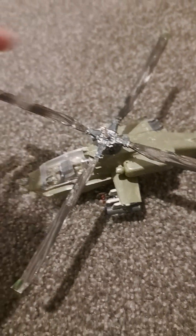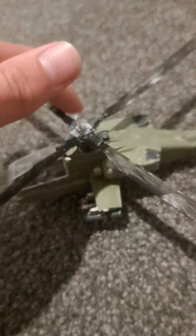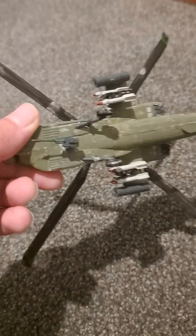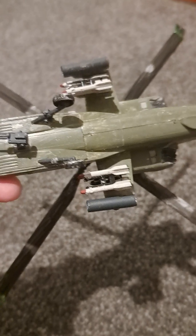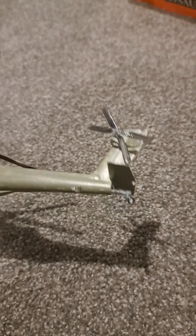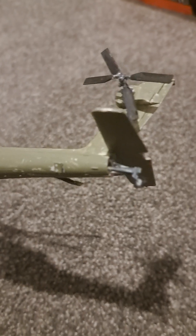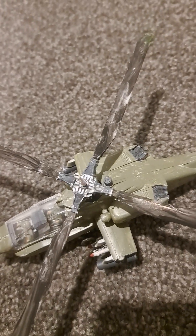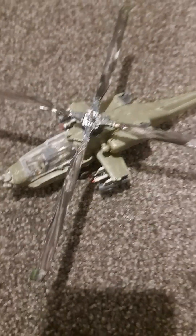Here is an Apache that I haven't finished painting, as you can see with the propellers. They can spin. It's got the machine gun on the bottom, a bunch of rockets on the sides, and it's got this landing gear that I've never seen before. This has broken many times which is why you can see glue on it. But I haven't finished painting this one, so I'll make another video on that once I finish painting it.